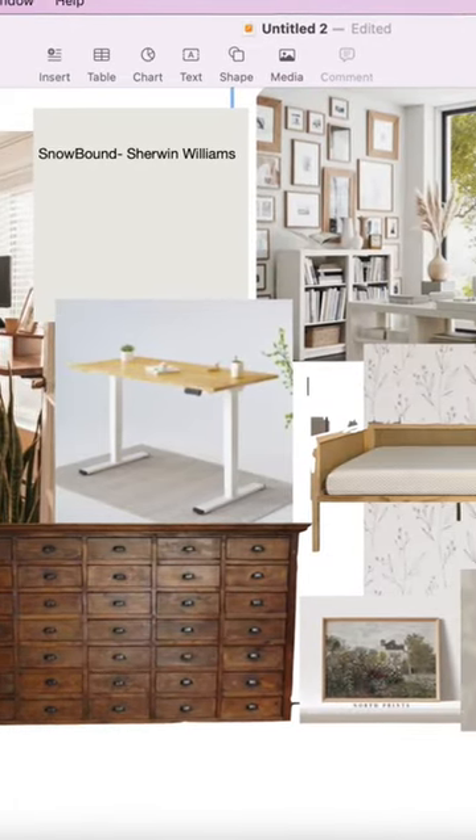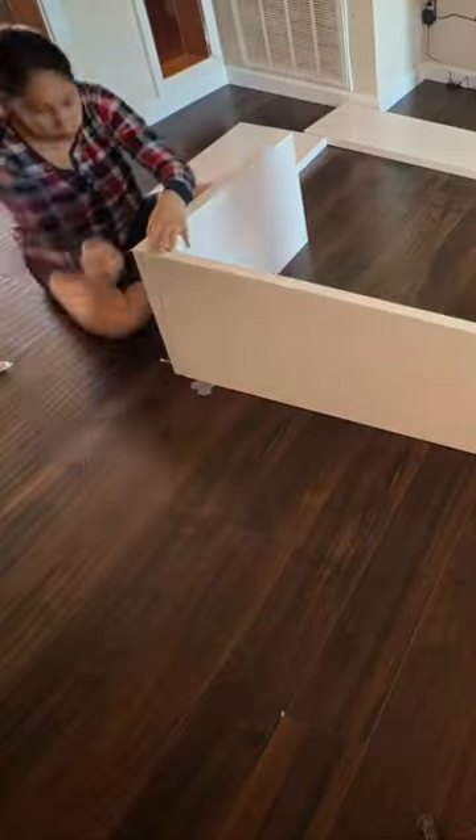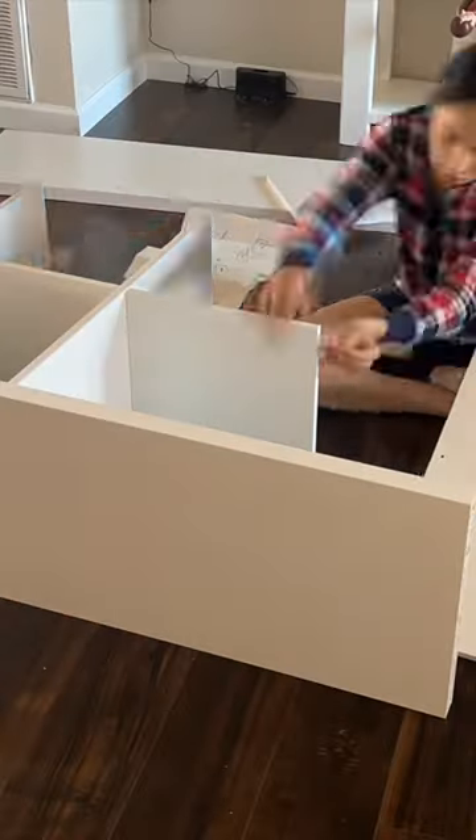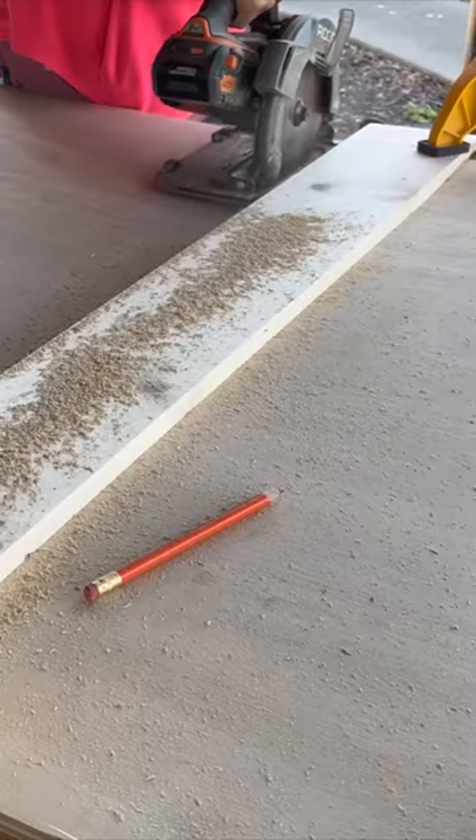Thank you to Break Network for sponsoring today's video. I was getting ready to make over my office spare room and I knew I wanted an apothecary cabinet or something similar without the price tag, so I went to IKEA, picked up an IKEA KALLAX shelf unit, and put it together so I could hack it.